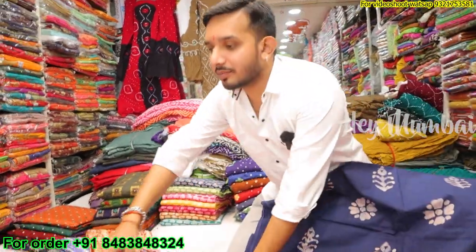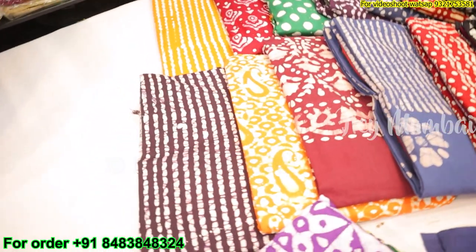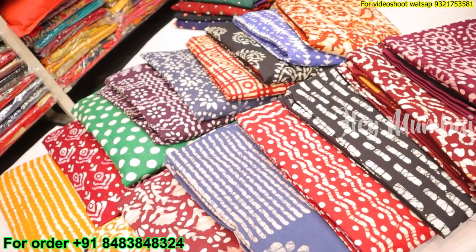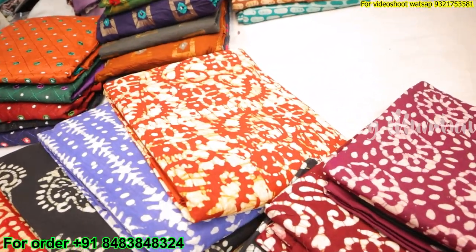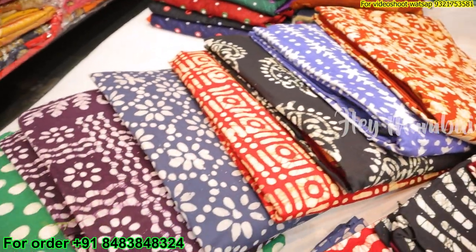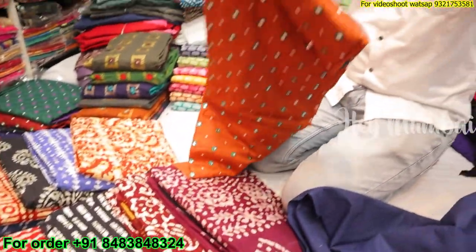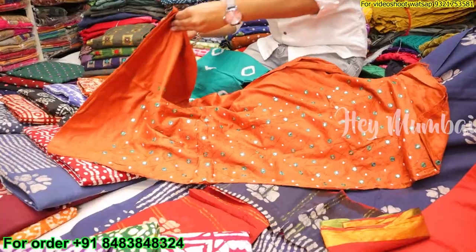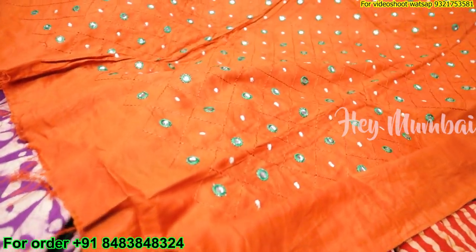In the next variety, in the batik there are many different designs — you can contact us on WhatsApp. We will also put all the photos in the description. There is also a new concept made with Emeraldi. What range is this? It's 495. You can see the mirror work and the embroidery work.